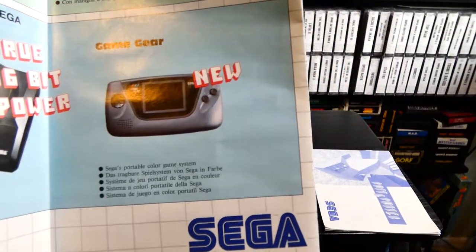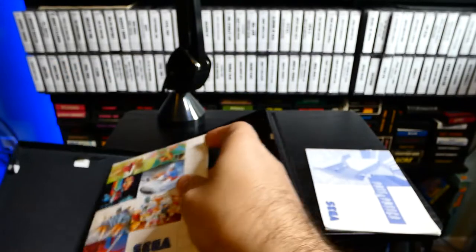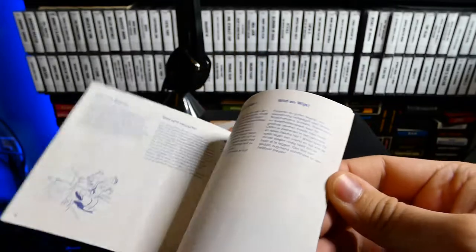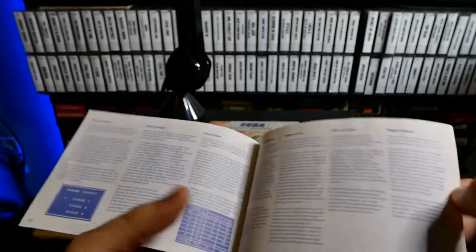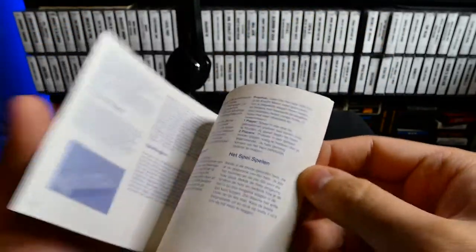The Game Gear was just brand new when this game came out. So I'm going to fold that up and put it back in — keep that nice and neat. And then of course we have the manual itself, Putt and Putter. The European manuals open up horizontally instead of vertically. Usually the American ones open up vertically. And there we have a classic cartoon — this looks like a 1930s style cartoon.